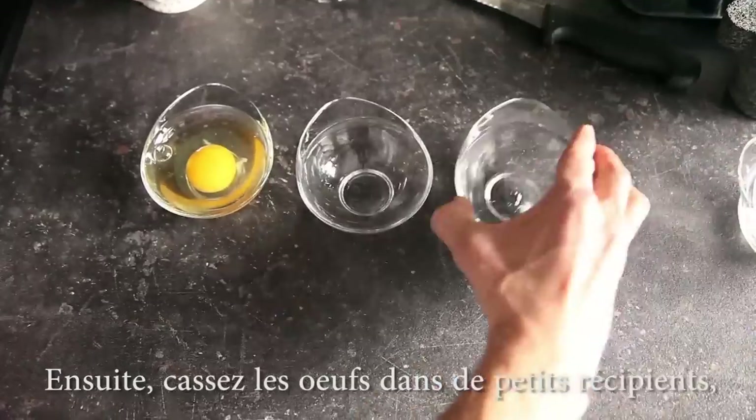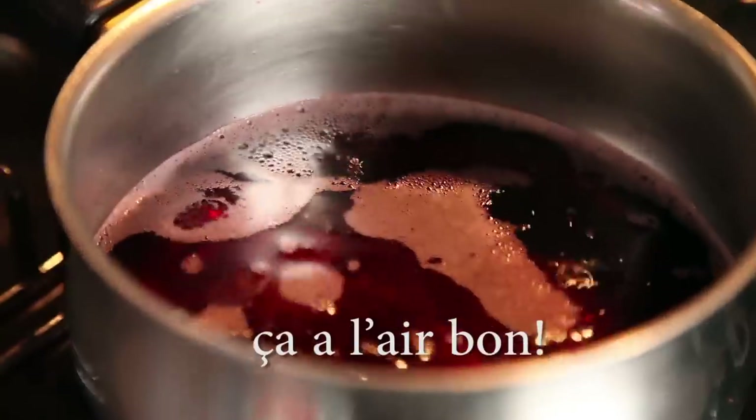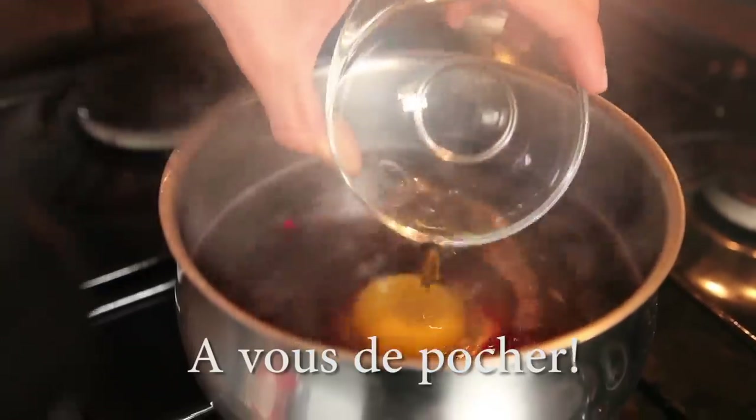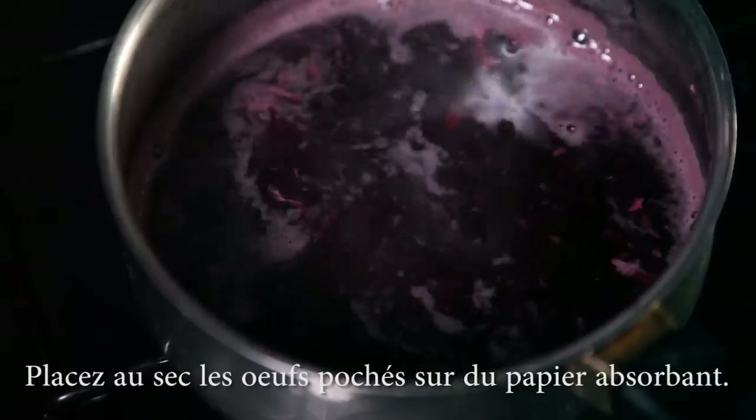Then crack your eggs into little containers, which will make it easier to quickly add them to the pot for poaching. And poach away. Set the poached eggs to dry on paper towels.